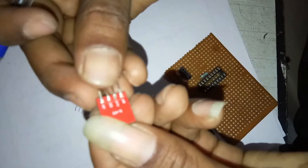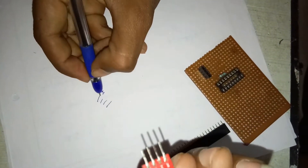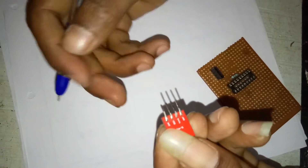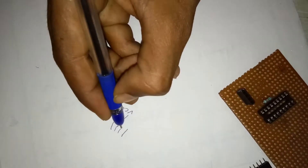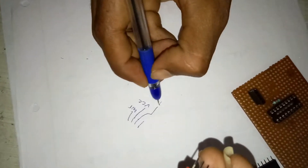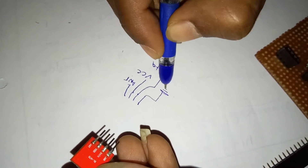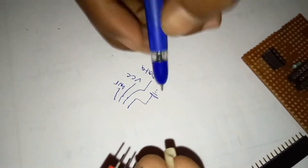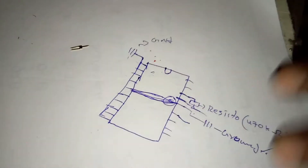The transmitter has 4 pins. First pin is the antenna. Second pin is the power supply. Third pin is the data pin. This is the ground pin. This is the power supply VCC pin.